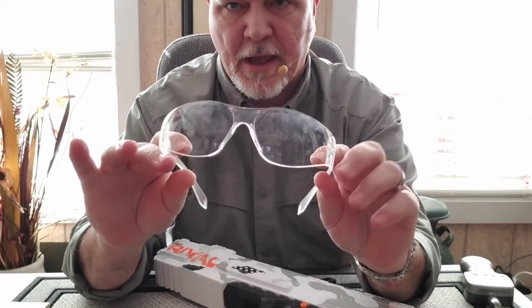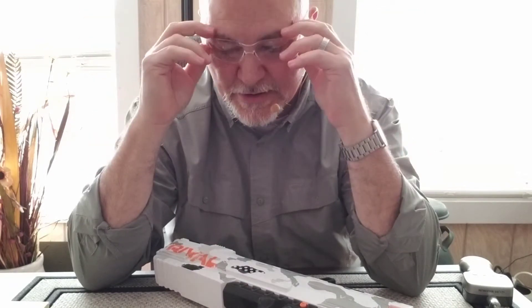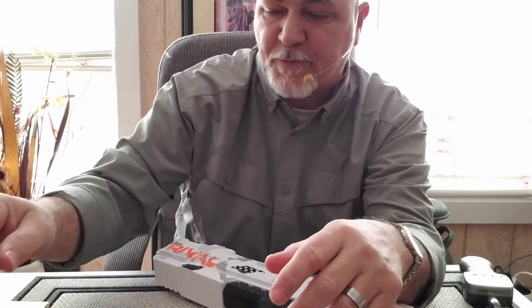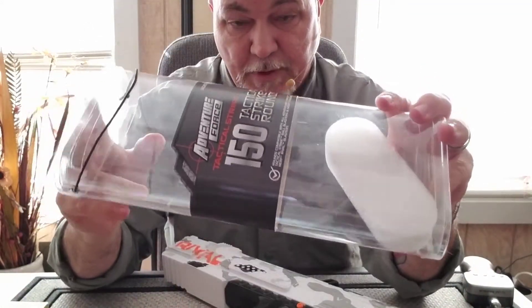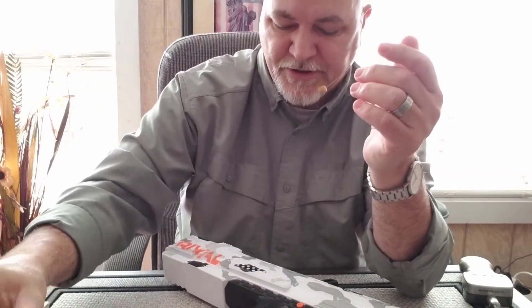You're going to need a set of these. Maybe even something a little bit larger — they make a shield and all — but these did work really good for us. We tried not to do any head shots, but it's hard to tell kids that. I must have gotten hit in the head about 700 times. I picked up 150 extra rounds — actually three packs. I've got these bowls filled up and positioned around the house so everybody wasn't reloading from the same location.